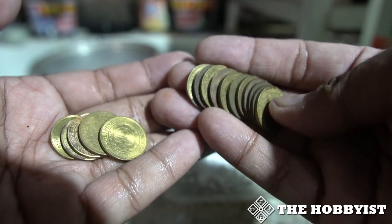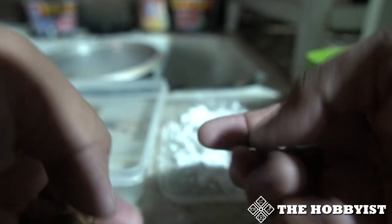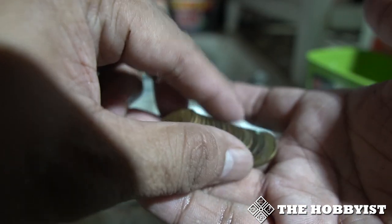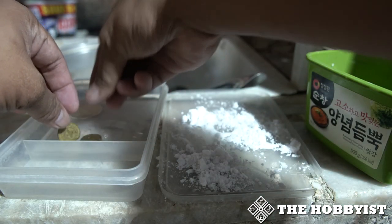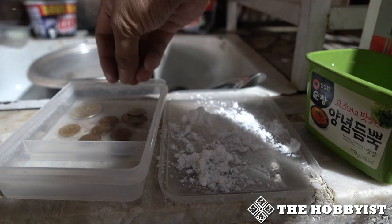Another example I have is this 25 centavo brass coin — actually these are mostly brass-plated steel coins. So you need to be careful with these coins because if it is corroded, the steel underneath will show. Let's put it in the Turco and I'll show you how it looks like afterwards.